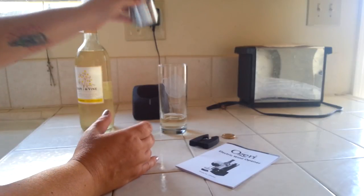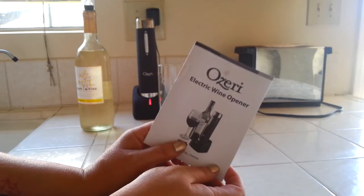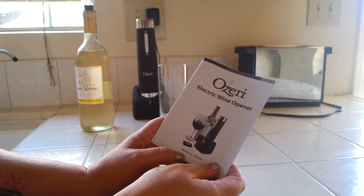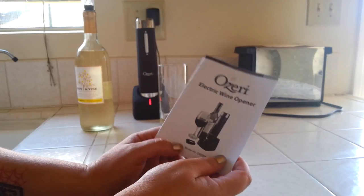This is also a great rechargeable item — it says you can use up to 80 uncorkings on one charge. So again, the Oziri wine opener — you can find it on Amazon. A link will be in the blog post. Thanks for watching. Final thoughts with Kelly Jules.